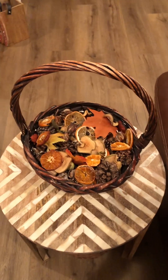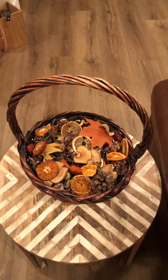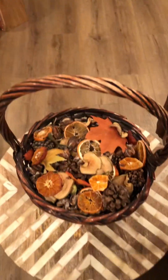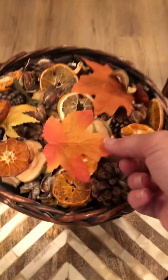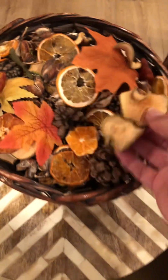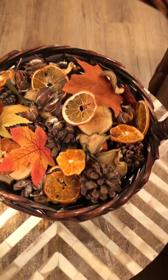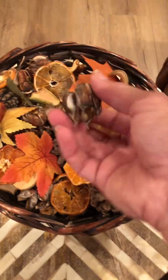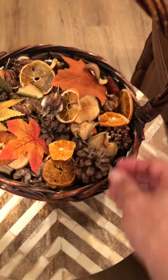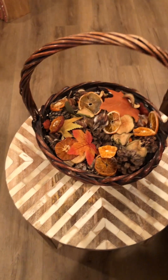This potpourri I made for basically free. I love doing aromatherapy with essential oils — I add those in and it smells lovely with the autumn scents. These are leaves from the dollar store, apples I dried from our apple tree, oranges from a friend that I sliced and dried, pods from trees in my yard, and of course pine cones. It's a variety of pods, fruit, and pine cones that makes a nice basket filler.